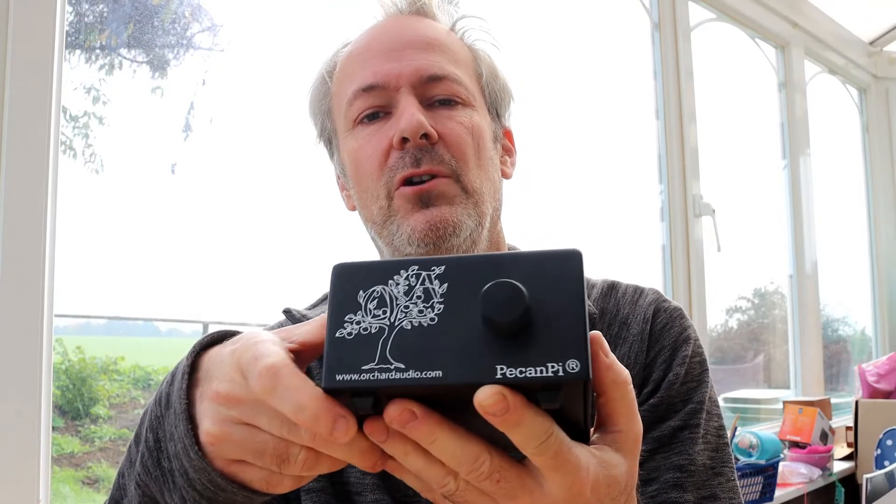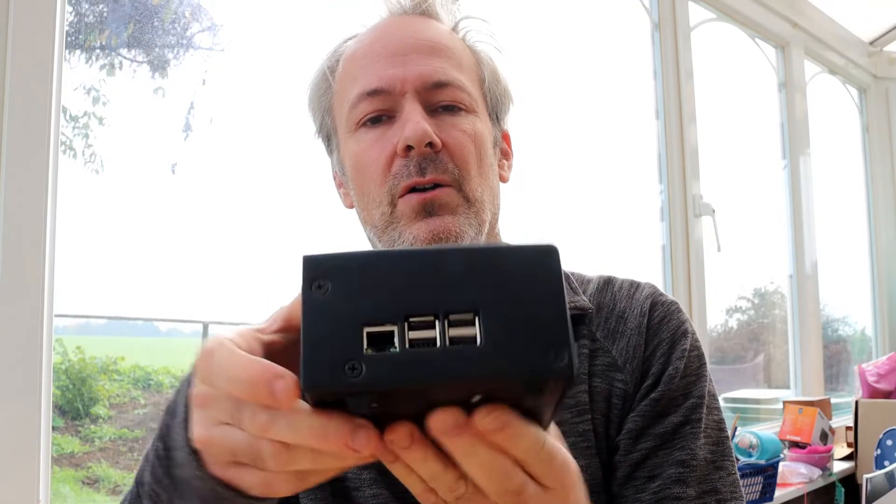I've put the top back on this rather substantial case — it really is quite a heavy, robust case. It's quite a simple design. On the front you just have a volume control. On the side you have access to the Raspberry Pi port — you only need the network connection, and USB is available too. At the back you've got your outputs and the power supply, which is nine volts. On the top and other side you can see there are lots of vents for passive cooling, though I don't think this device is going to get that hot anyway.